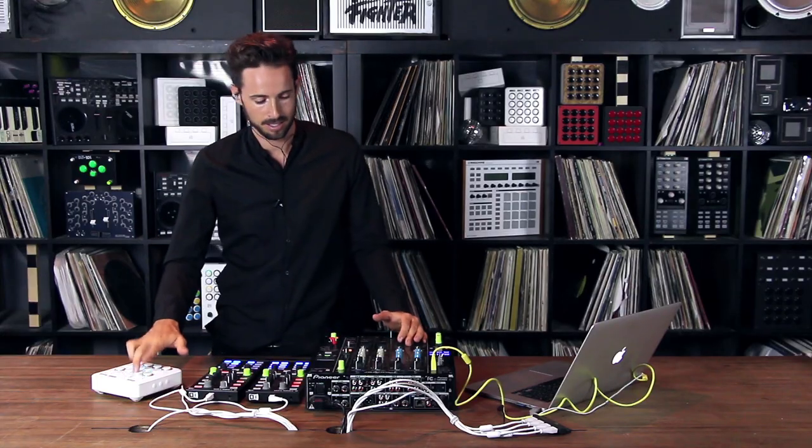Hey DJ Tech Tools! A few weeks back I showed you how I play, and one of my favorite things about playing was triggering little samples on top of my set. Today I've got a dead simple but super powerful trick on how to record those fills in a really interesting way.